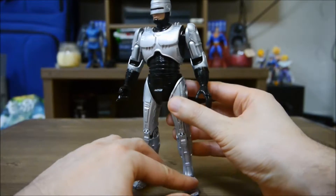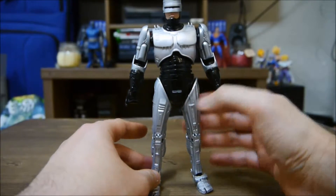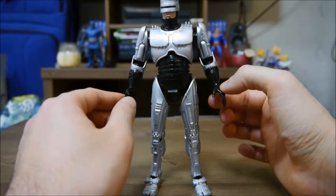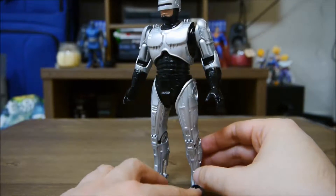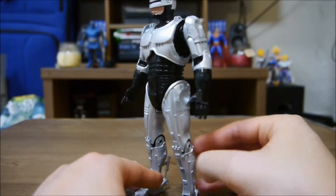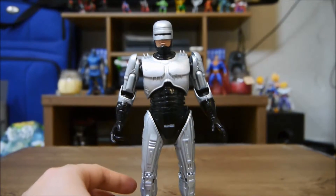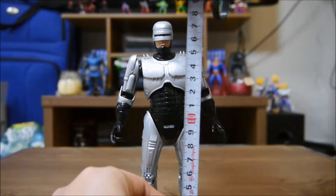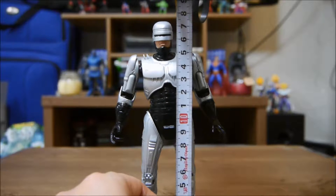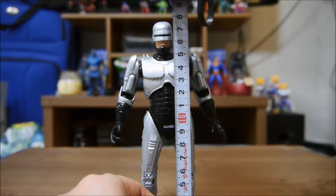This is the Robocop from the very first film, Robocop 1. Right off the bat you can tell — look how much detail they put into this guy. He's pretty tall actually. Let me measure him — he's about seven inches. He actually stands a little bit above that, maybe seven and a half inches.